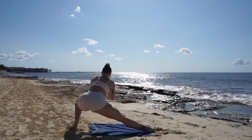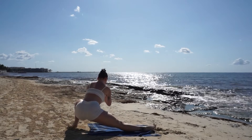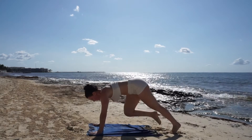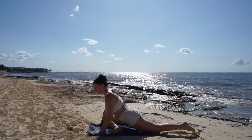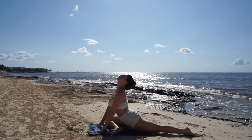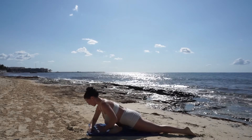Then to the left leg — this is a deep inner thigh stretch. Making our way to a half pigeon, bring your right ankle to the left side of the mat, breathe in to lift your chest forward and breathe out to fold over your leg.